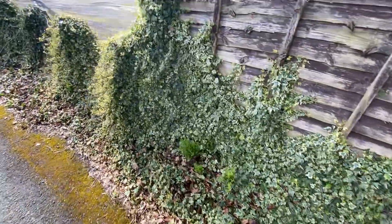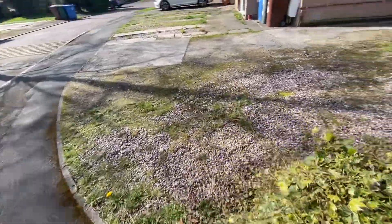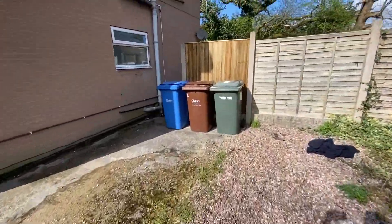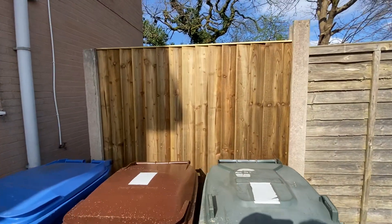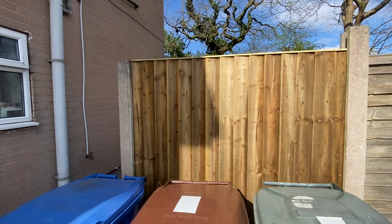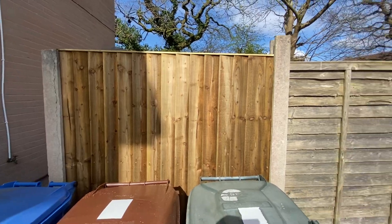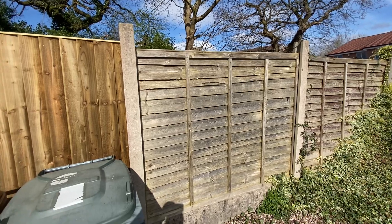I've got a lot of ivy growing everywhere. So I'll just go to this side — this is one I've done here as well. This was undersized, so it was over a five-foot panel but under a six-foot, so this is an exact fit now. It all starts off at the lowest point, and then the next one will start a bit higher because there's a bit of a gradient here.